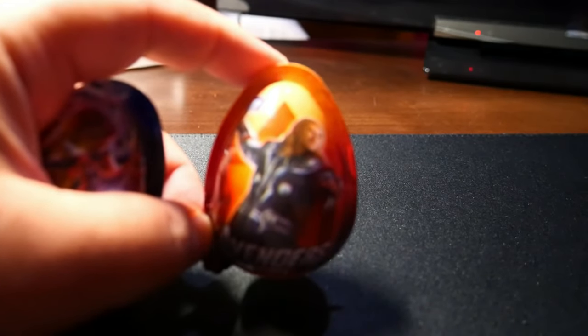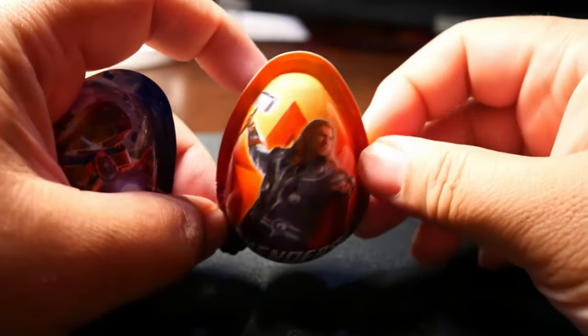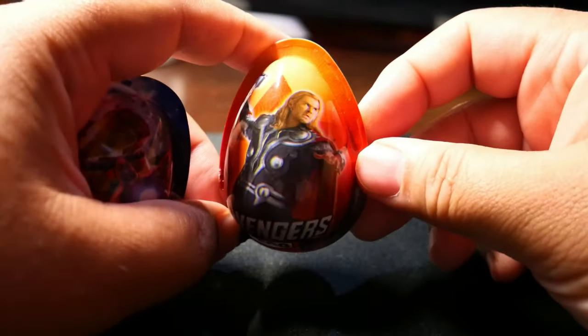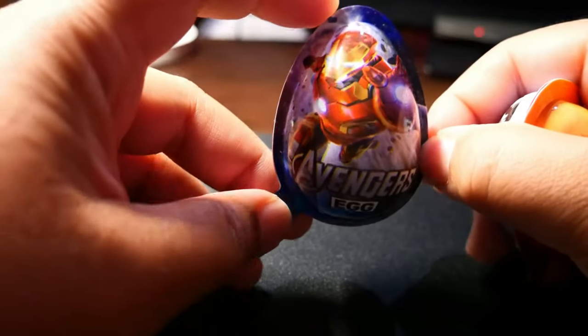Greetings everyone. I hope everyone is safe during this pandemic. Once again, thanks for stopping by our channel. Today I'm going to unbox, or should I say crack, not one but two eggs — surprise eggs, that is.